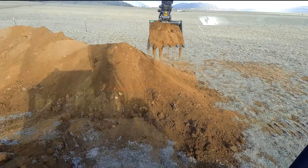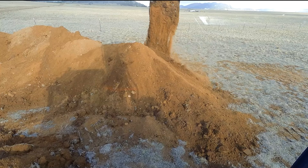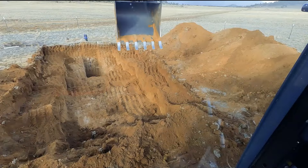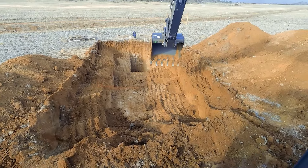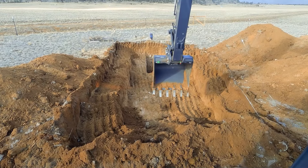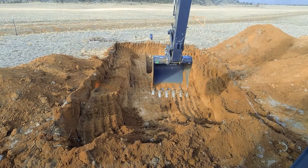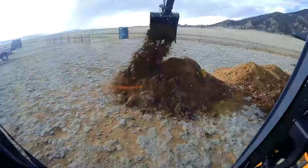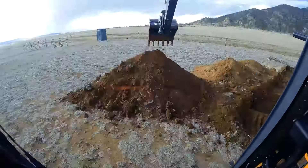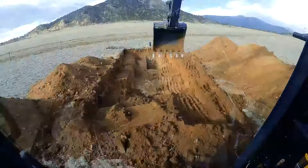Many providers will dig trenches for a gas line, but in some cases they won't because of conditions on your property. We are here to help you if you run into a situation like that. We can also work with your drilling company to make sure that your water line gets tapped properly before we come back to backfill the trench.